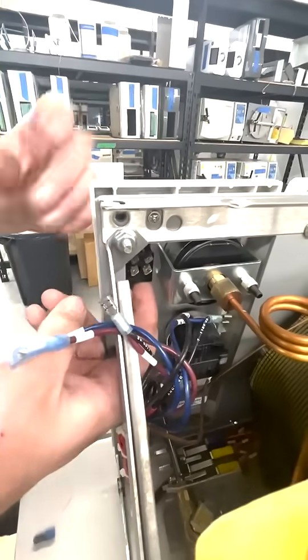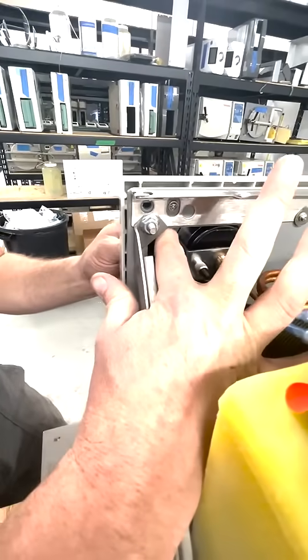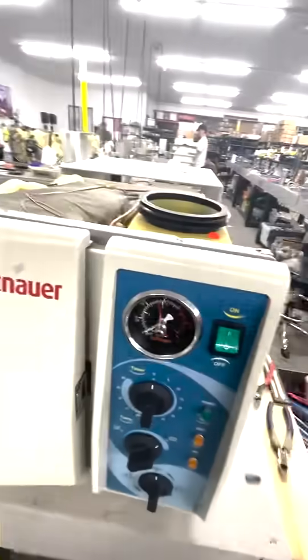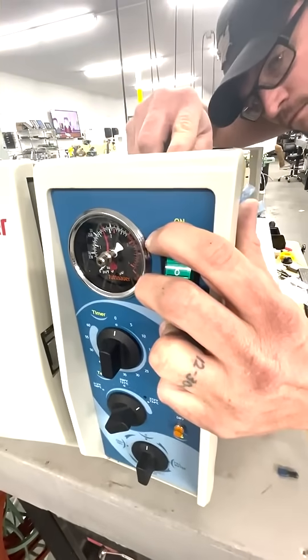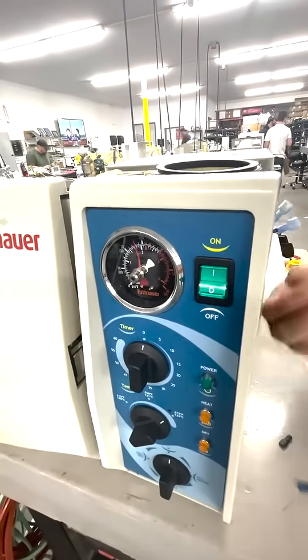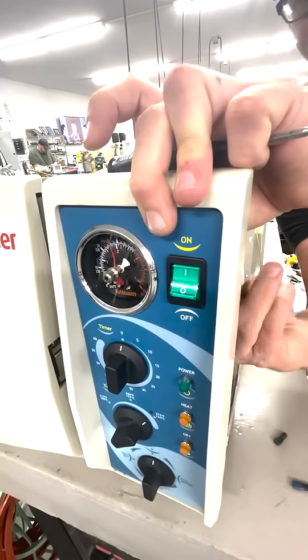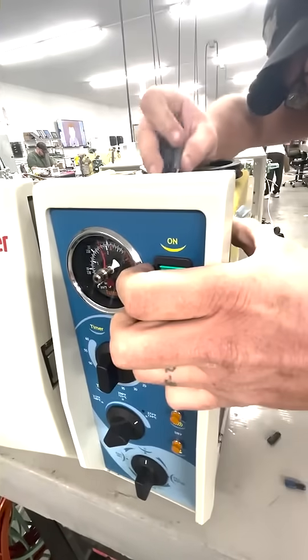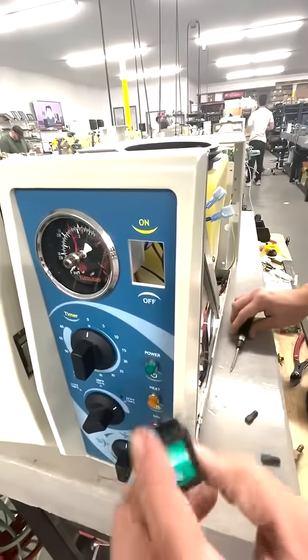This power switch is held in with little tabs on the top and the bottom. I'm just going to press up on those tabs and then down on the bottom ones. Sometimes you need to use something to press on them and push out. And there's our old power switch.